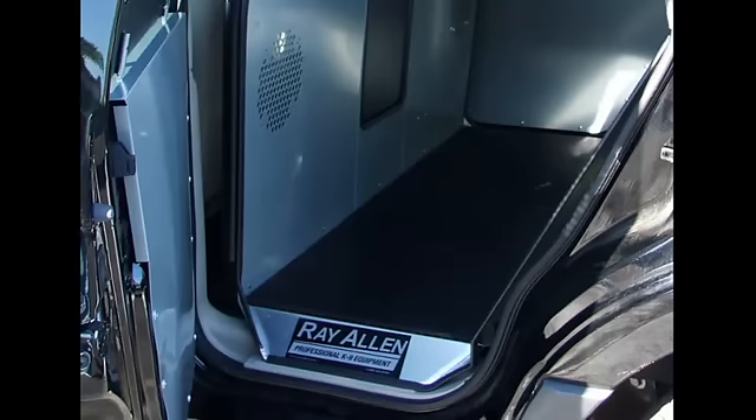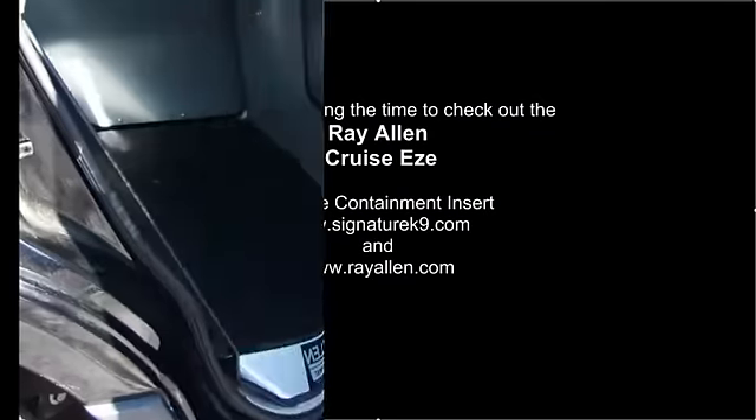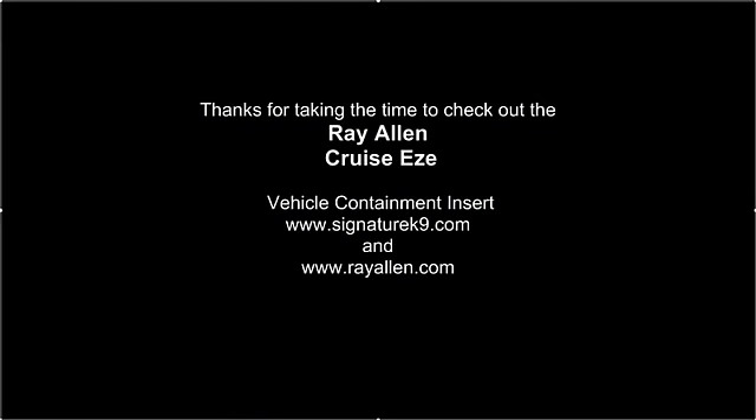I think that's all the excitement we've got on the cruiser insert here. Thanks for taking the time to check this one out, and look for a bunch of new models coming out in 2012.